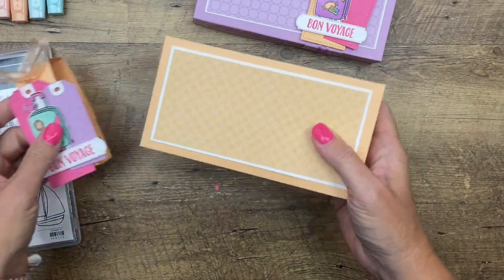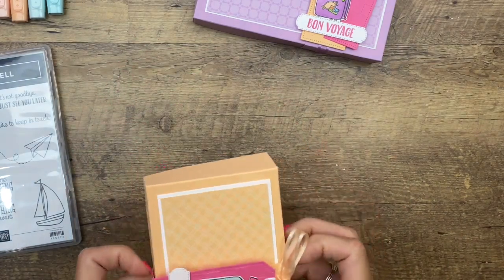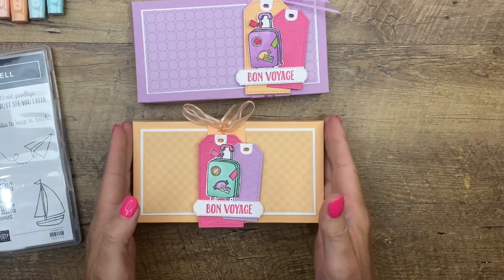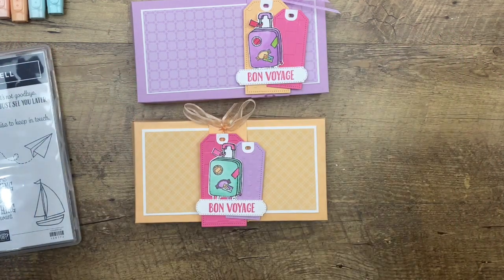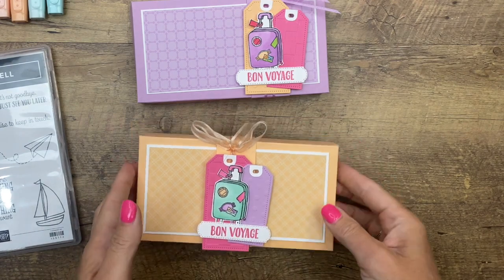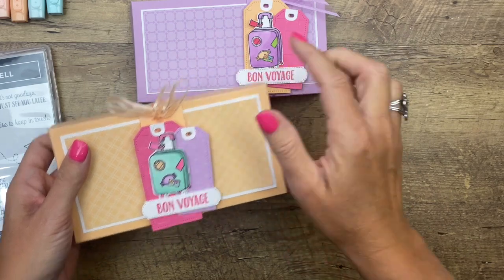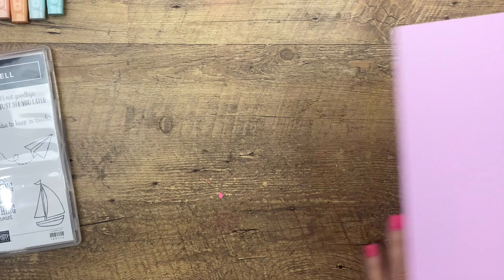I have two of them here — one is done in Pale Papaya and one is done in Fresh Freesia. You need 12 by 12 paper to make the box, so you'll have to buy a pack of the In Color multi-pack designer series paper or cardstock. It has all five of the In Colors and they coordinate well — these three colors especially: Polished Pink, Pale Papaya, and Fresh Freesia.